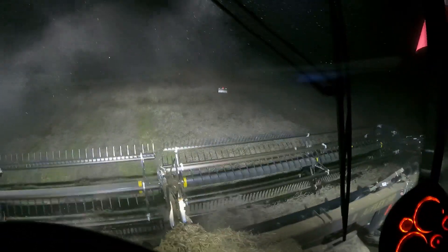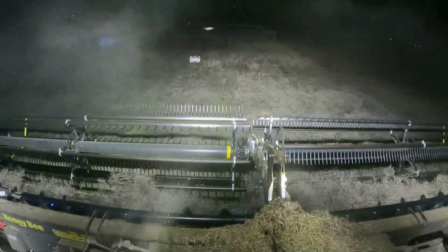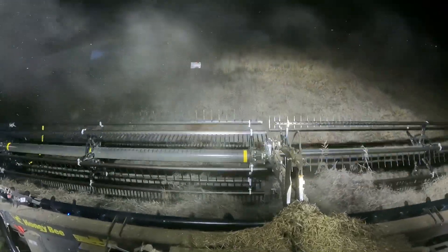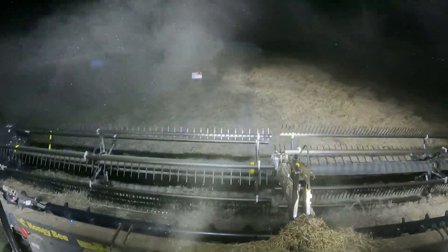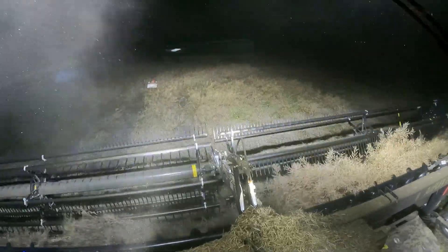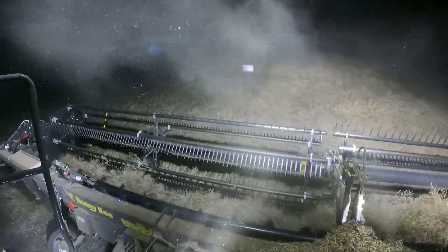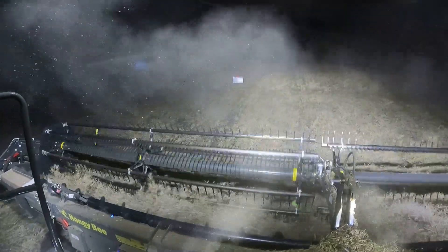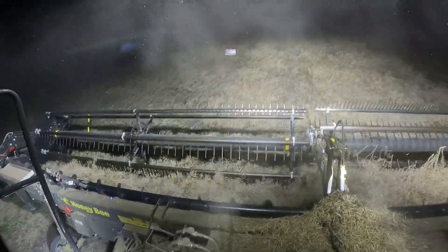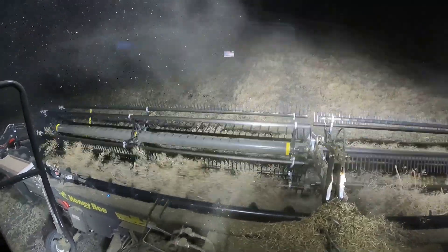We are coming to the end of another day. We've found some more soft spots where the rear wheel assist has been handy. I do like the lights in this combine — they are nice and bright. We are on our last rounds. Our moisture has come up about half a point again, so we are going to have to shut down before the canola gets too wet.